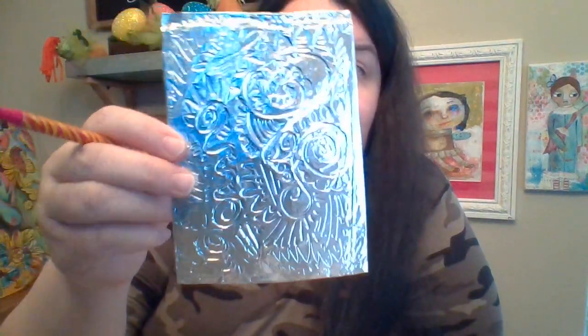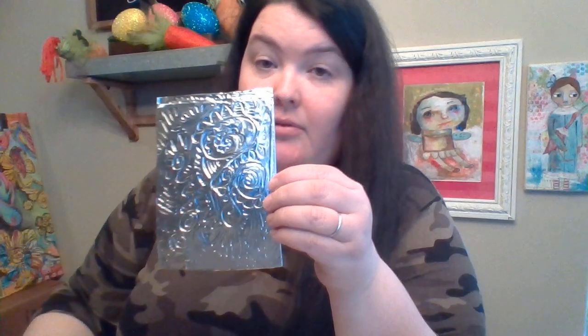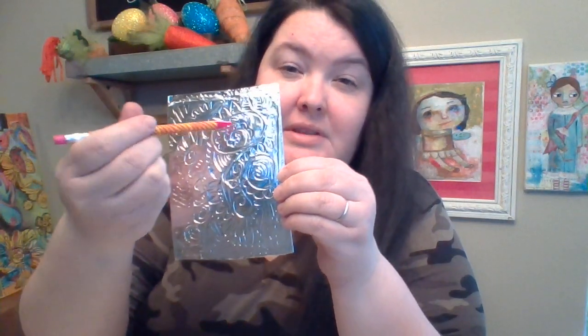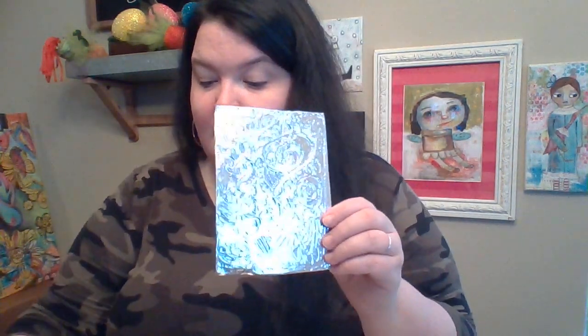Once you trace everything you designed, remove the paper and all of your designs will be on your tin foil — really cool! But we're not done yet. I went back over mine with my pencil on top of the aluminum foil, kind of going back and forth lightly just to really get those lines in there well. It's like you're transferring the designs and then going back to really make them come alive.